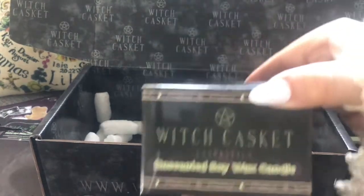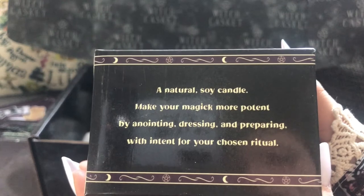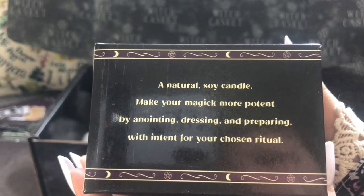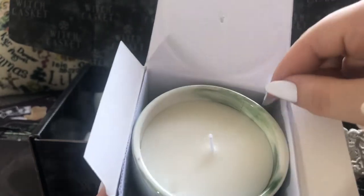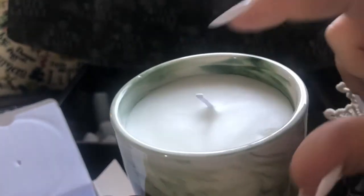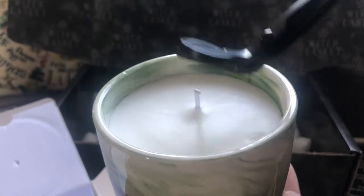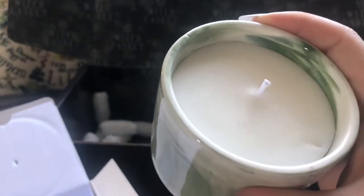Let's get this last one out — it's quite heavy actually. It's a Witch Casket original unscented soy wax candle. It reads: 'A natural soy candle — make your magic more potent by anointing, dressing and preparing with intent of your chosen ritual.' So I can do whatever I please with this. Oh, it's actually in a ceramic pot — no wonder it was so heavy. That's actually really beautiful, a nice pot to keep afterwards. I'll definitely be keeping it and using it after the candle — put some crystals in it.